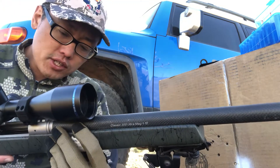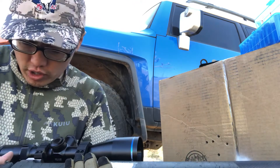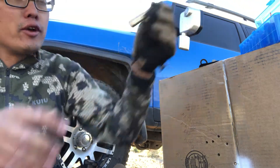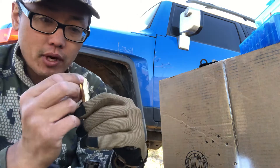We just got the rifle in about a month ago, did a whole break-in process with the barrel, and now we've started the reloading process. Let me explain the basic components.